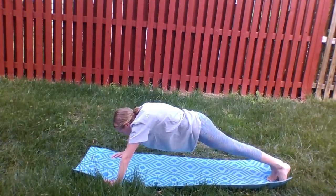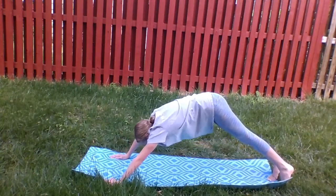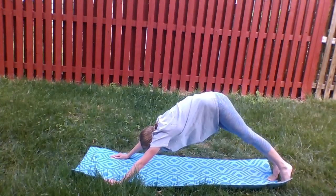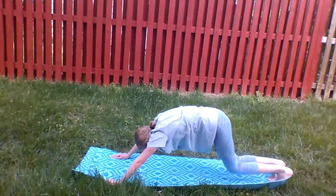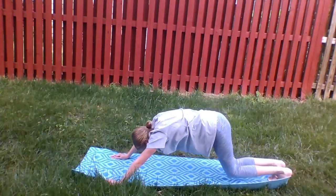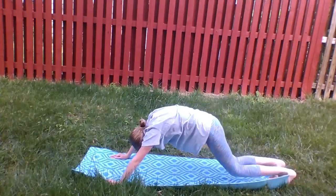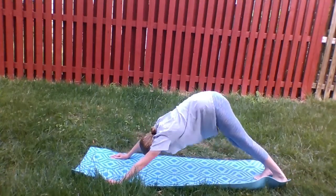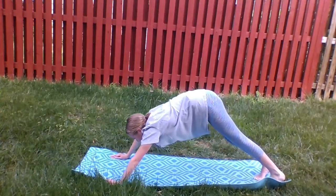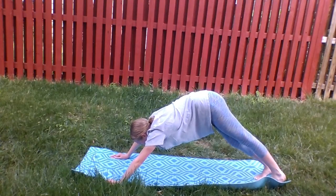After you're done with the push-ups, go back to your downward dog position. Let's see if you can bend your knees and get some hip rotation with a big long stretch. Don't forget to keep breathing. Then walk your hands off the mat and really get a good stretch, breathing in and out a few more times.